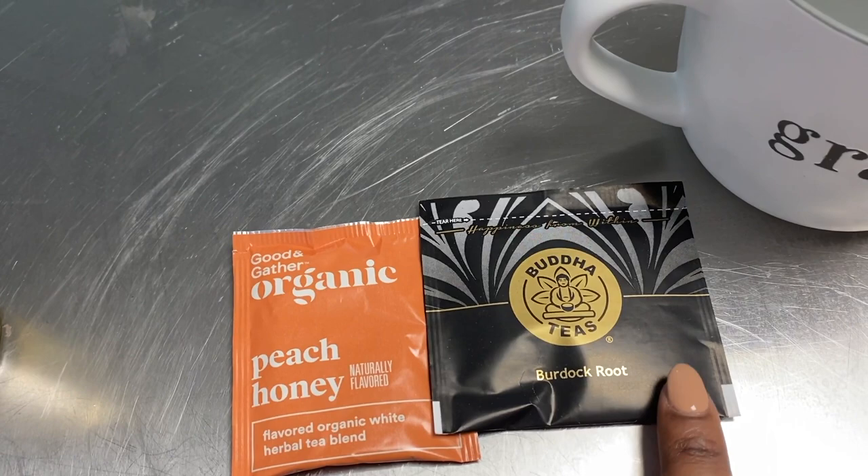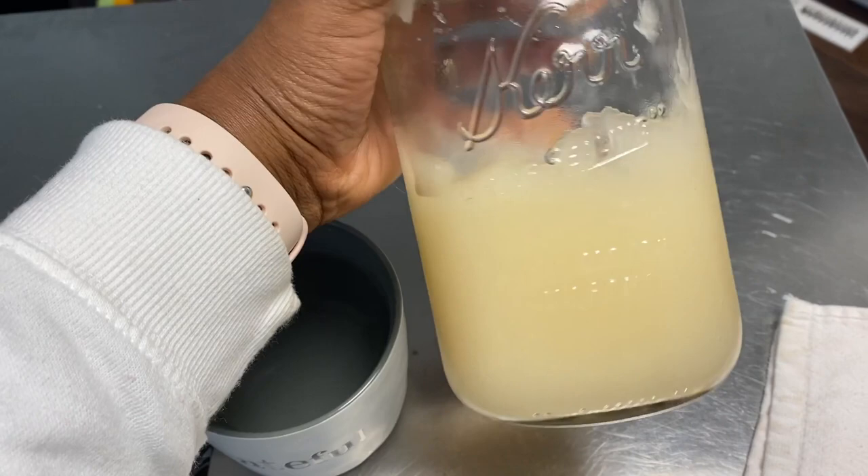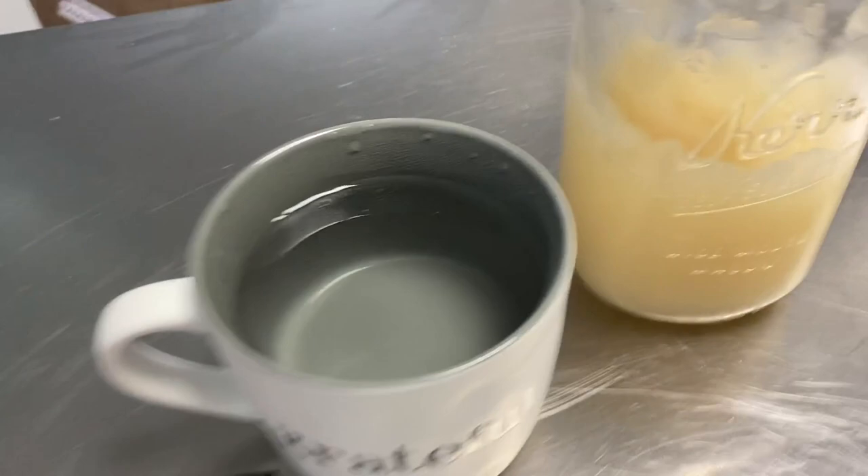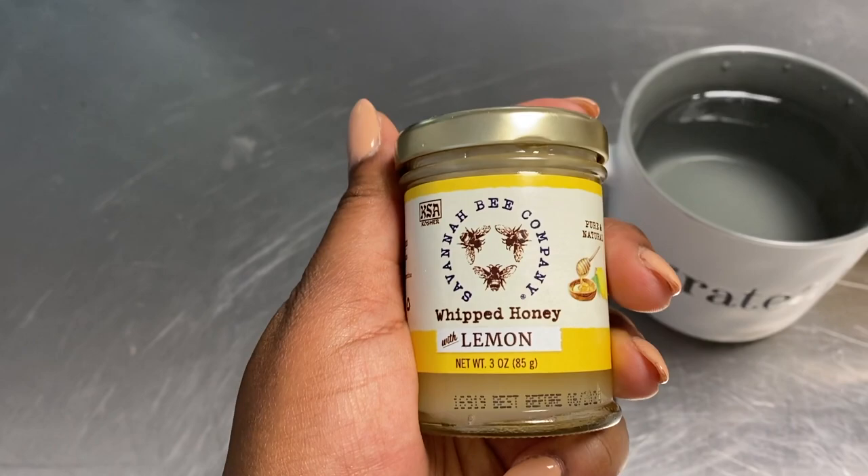Here is my sea moss gel — I'm halfway through it, so thankful for that. It's been a great week so far on it and I can't wait to share with you guys how that's working out. I also have some whipped honey with lemon from the Savannah Bee Company — I ran out of my regular honey.